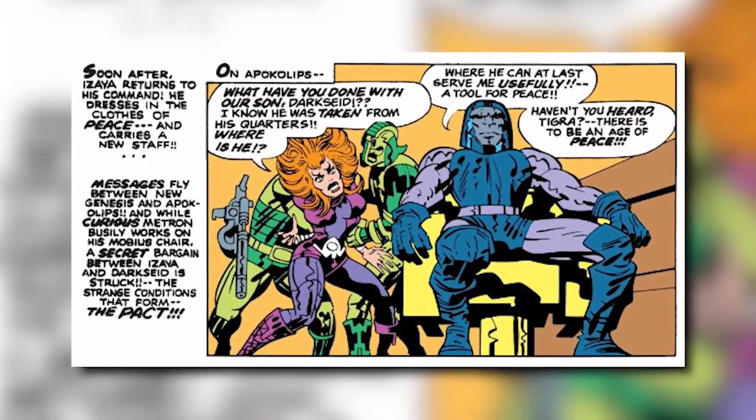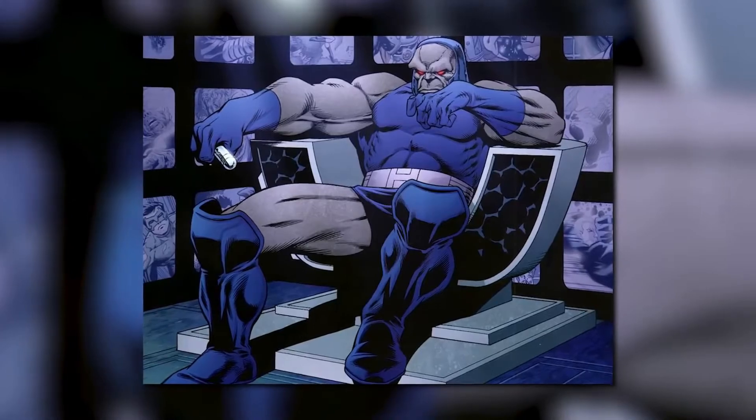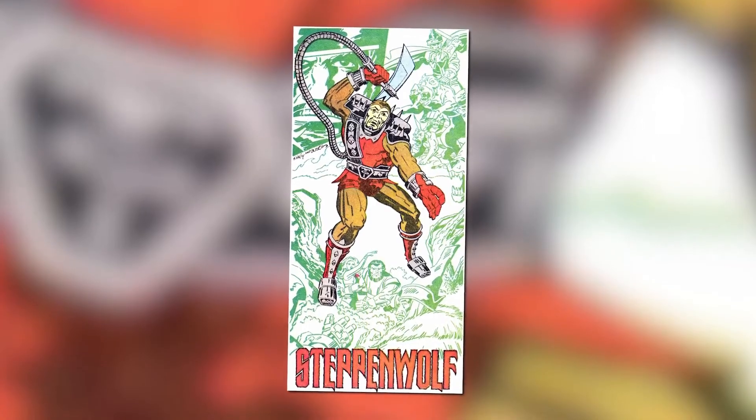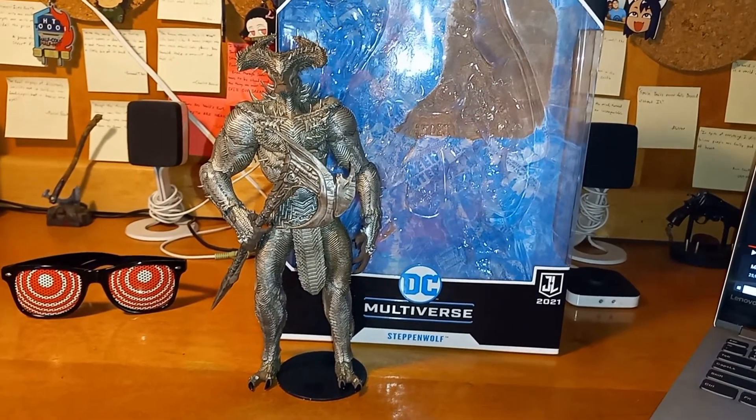Darkseid gave Steppenwolf command of the dog cavalry to fight New Genesis, but Steppenwolf was killed by the High Father. Shortly after, Darkseid poisoned his own mother and killed her to become the new ruler of Apokolips — partly out of evil ambition, and partly because his mother had his wife Suli killed. After Darkseid took the throne, Steppenwolf was resurrected by an invention DeSaad created, and Darkseid made him military leader of Apokolips. And the rest is history — thank you Variant Comics for that.